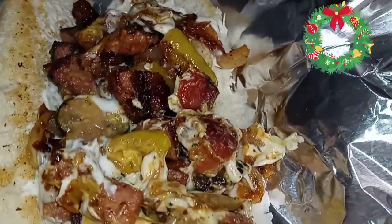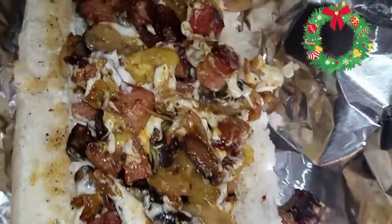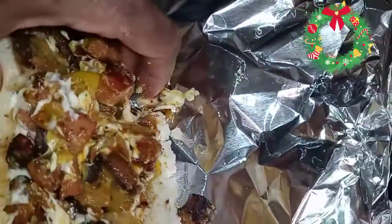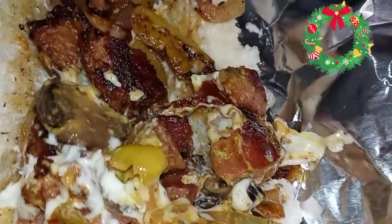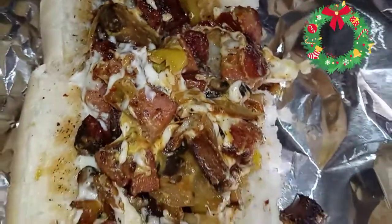This is done, you guys. Look at that — sausage hoagie. Quick, simple, easy. Nice little six inch. Take a bite of that. As always, I thank you guys so much for watching. Can't wait to see you guys in the next video. Everybody stay safe and stay blessed.